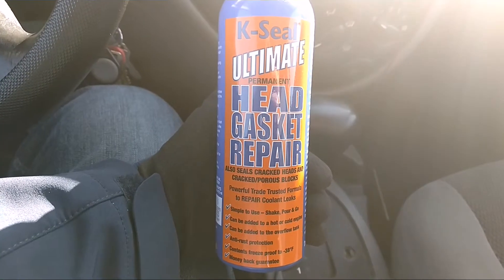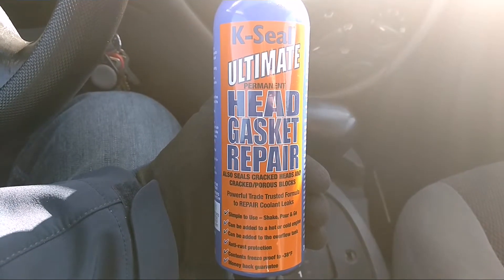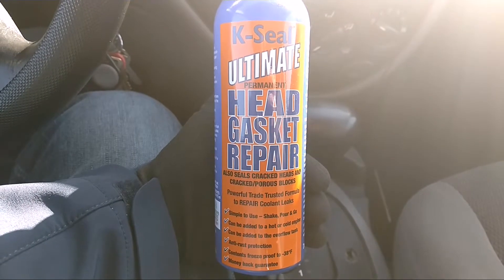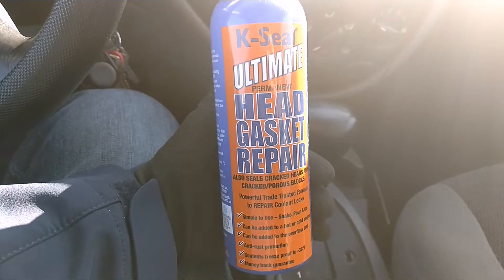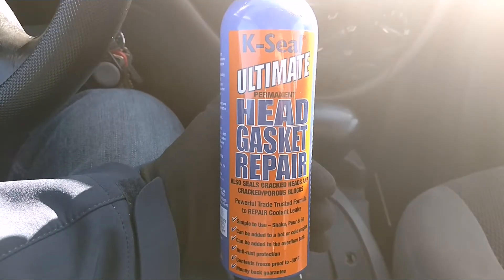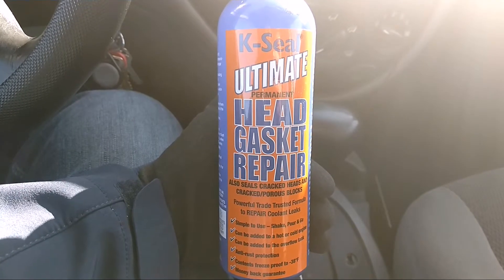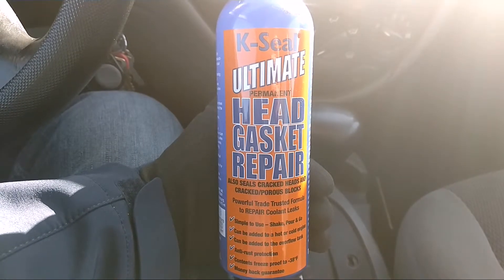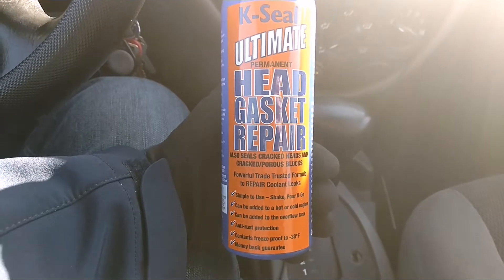When I put this into my car, the antifreeze was up to the minimum mark on the overflow tank, or coolant reservoir, whatever you want to call it. And I just poured it all in there, and it actually took it up to the full mark on the coolant reservoir.